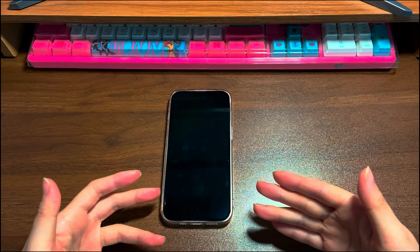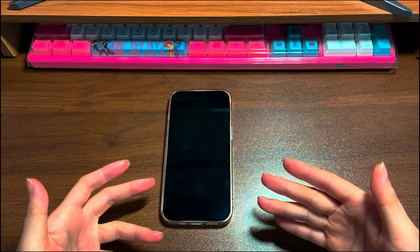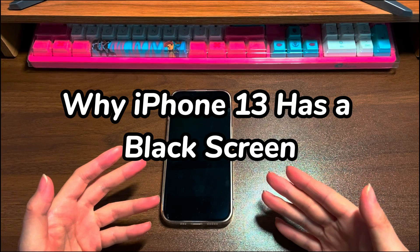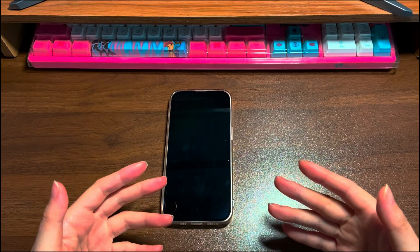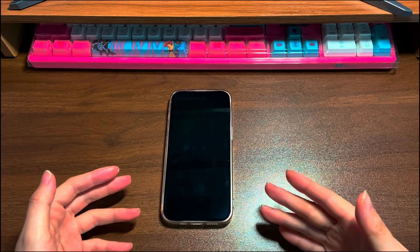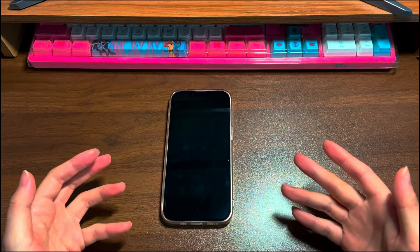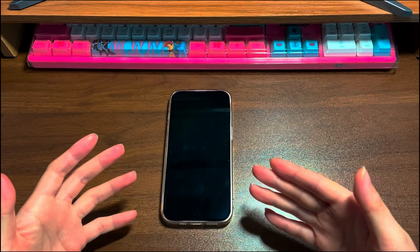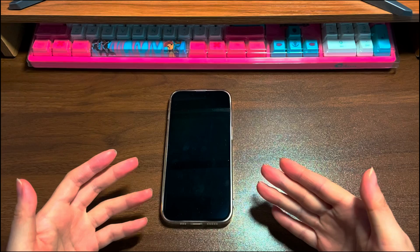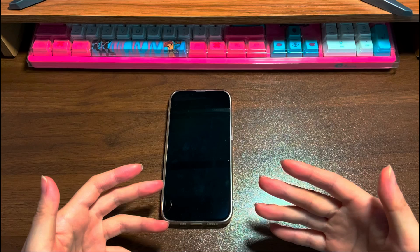Nothing is scarier than a black screen with no response like this. Did it break? Don't panic. Let's go over some troubleshooting tips before trying to fix your iPhone 13 black screen. Just like computers, your iPhone 13 could run into a black screen that won't turn on due to various reasons. The causes include but are not limited to battery problems, system crash, overheating environment, faulty USB cables, cracked screen, hardware failure, and outdated iOS version.